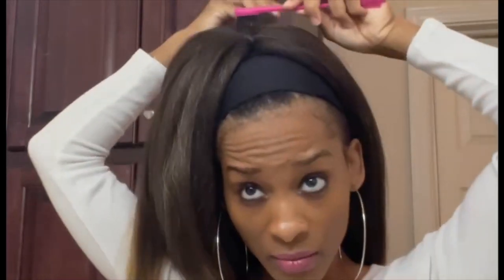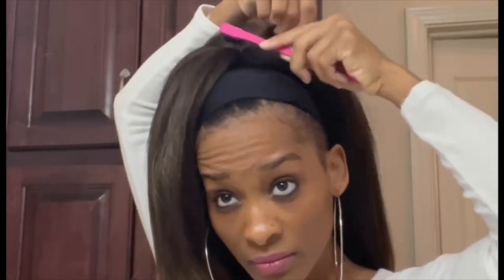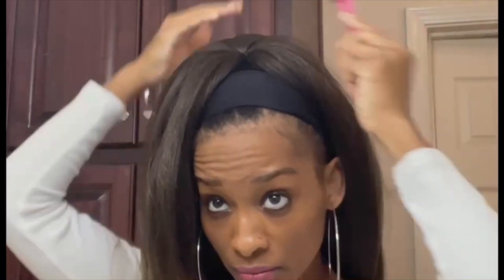Of course it doesn't hurt because it's locks. I don't even own a brush — this is the only brush I've got. Nobody's going to know, so I can just cover that up. What I'm going to do is push this hair to the back and secure it to cover that up.